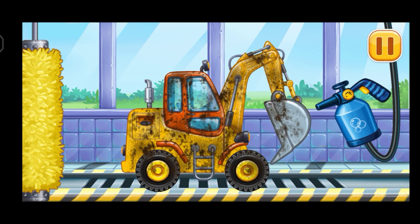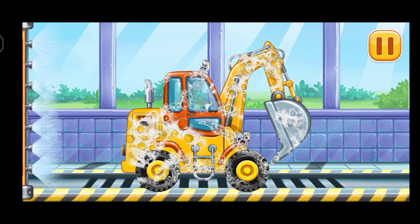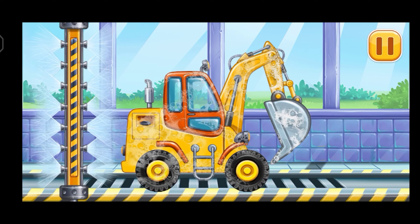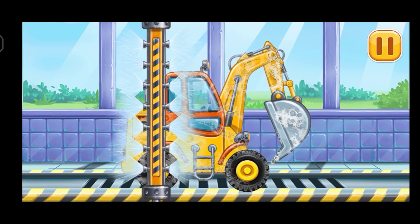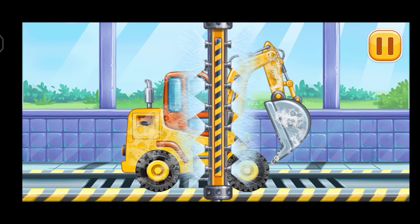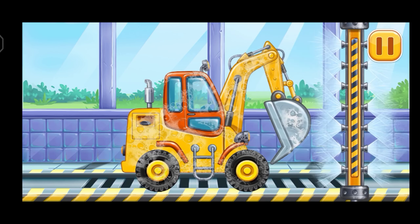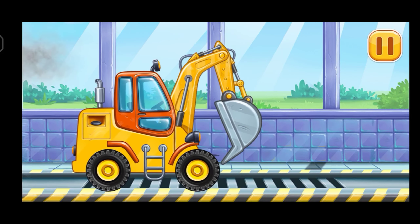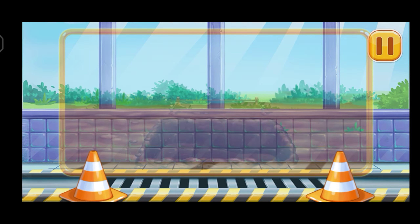Now we need to wash it clean! Excavator! Excavator! Hooray!